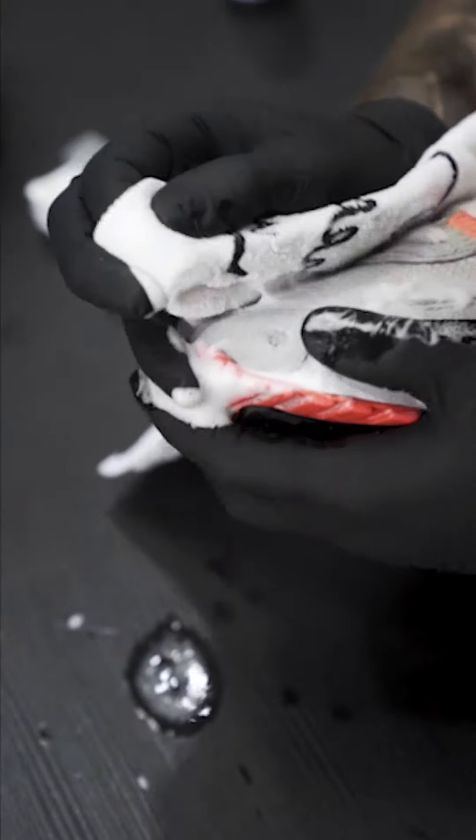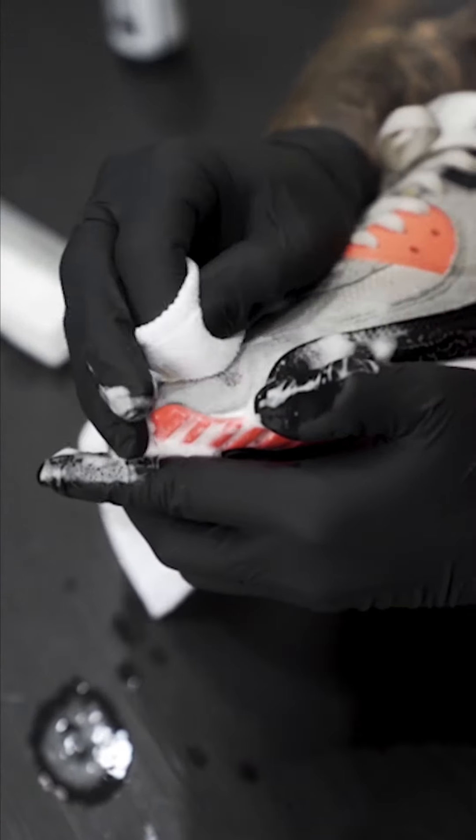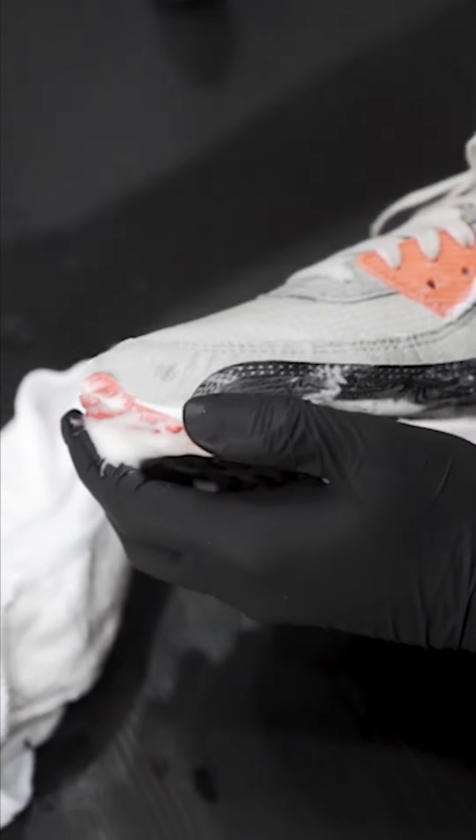Another thing you can do if the stain is too stubborn is get a towel and apply pressure. I've actually got a shoe tree in here to make sure there's something hard to press against, and I'm applying pretty decent pressure onto the stain right now.